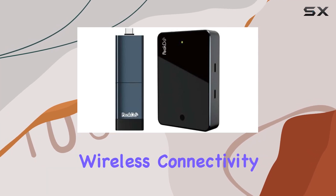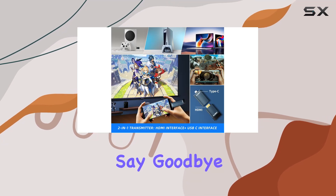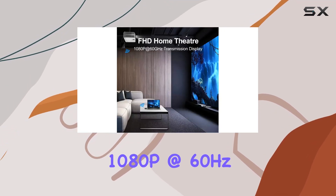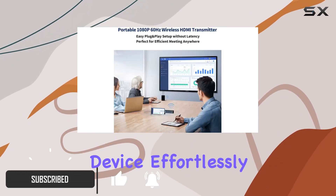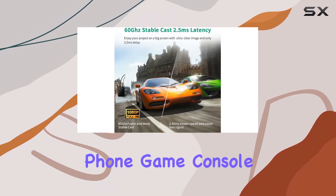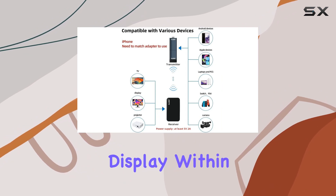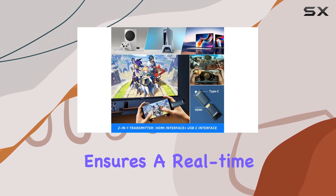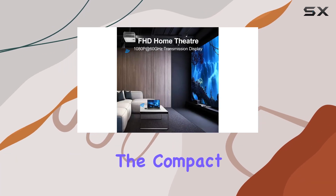Experience the pinnacle of wireless connectivity with the Peakdo HDMI wireless transmitter and receiver. Say goodbye to cumbersome cables and hello to seamless 1080p at 60Hz video transmission without any lag. This plug-and-play device effortlessly extends your PC, Mac, mobile phone, game console, camera, or projector content to an external HDMI display within a 5-meter range. The zero-latency performance ensures a real-time response comparable to traditional wired HDMI connections.